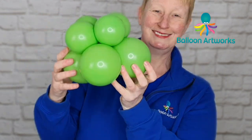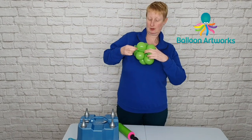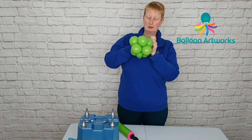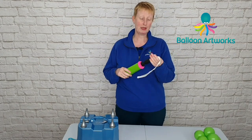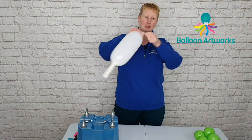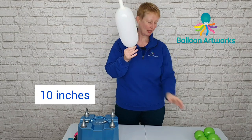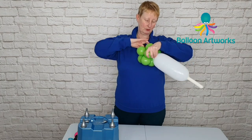Take a sand weight and pull that into the base — sand or water weight, whatever you use to weight your designs. Take a 646 in white, about ten inches or so, just tie that off and rack it into your base.